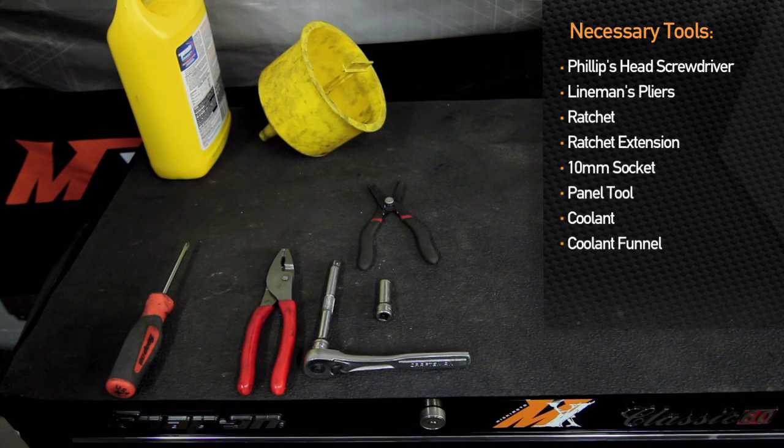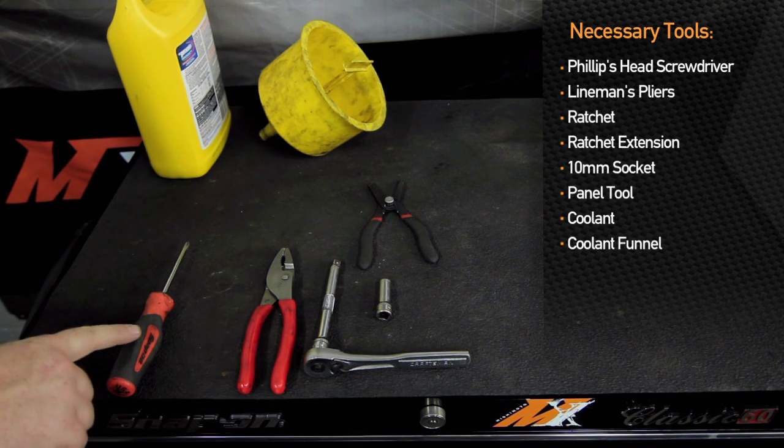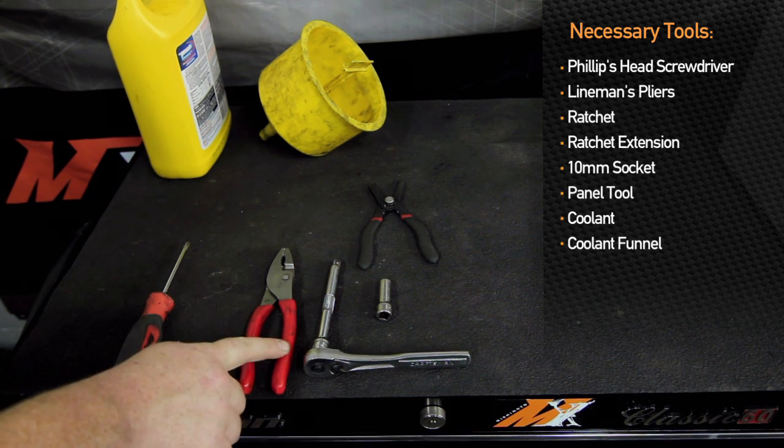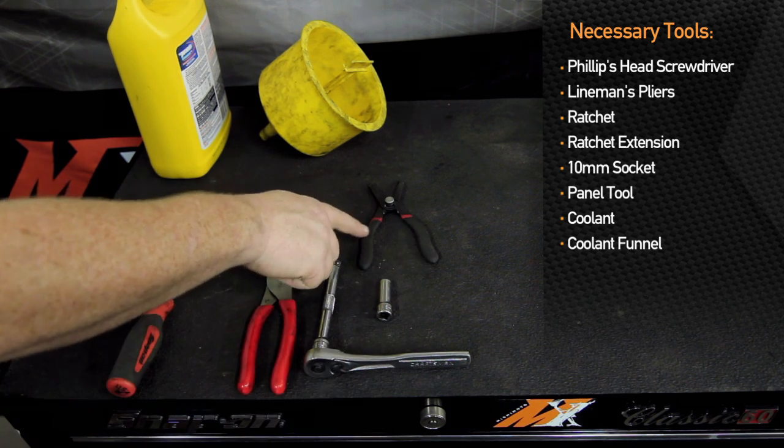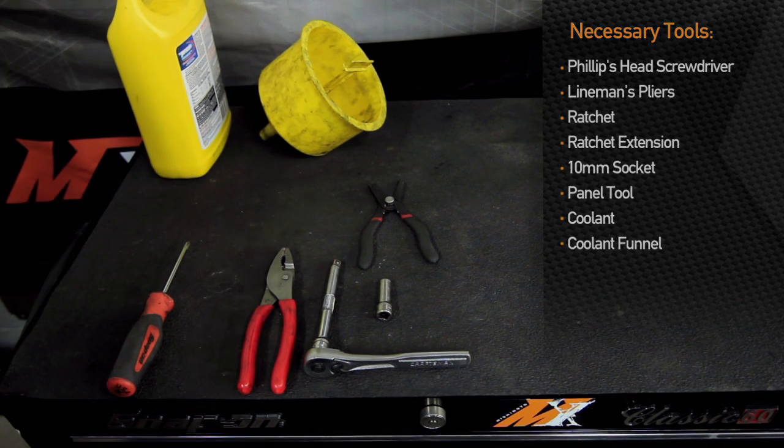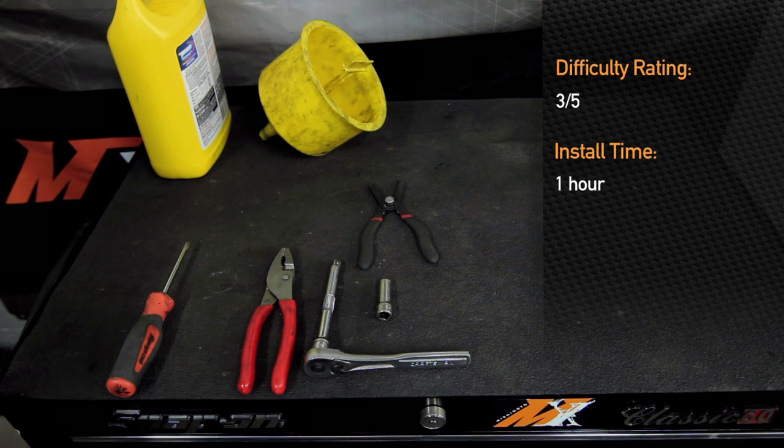To install the Mishimoto hose kit on the 2008 Mitsubishi Evolution, you are going to need a Phillips head screwdriver, a pair of pliers, ratchet and extension, 10 millimeter socket, panel tool, coolant funnel, and coolant. Installation is about an hour and is a three out of five on the scale of difficulty.